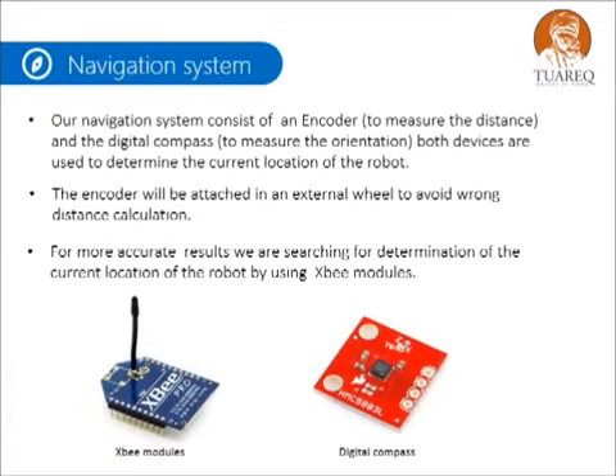Our navigation system consists of an encoder to measure the distance and a digital compass to measure the orientation. These devices are used to determine the current location of the robot. The encoder will be attached to an external wheel to avoid wrong distance calculations. For more accurate results, we are also researching determination of the current location using XB modules.